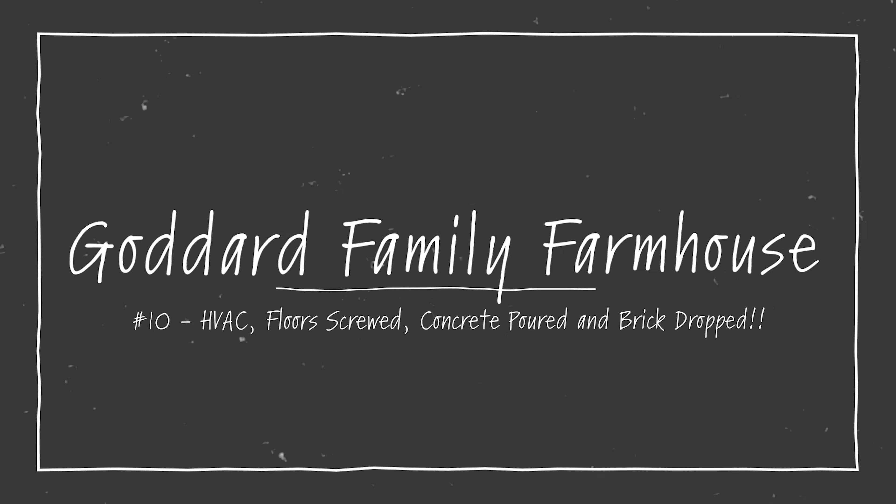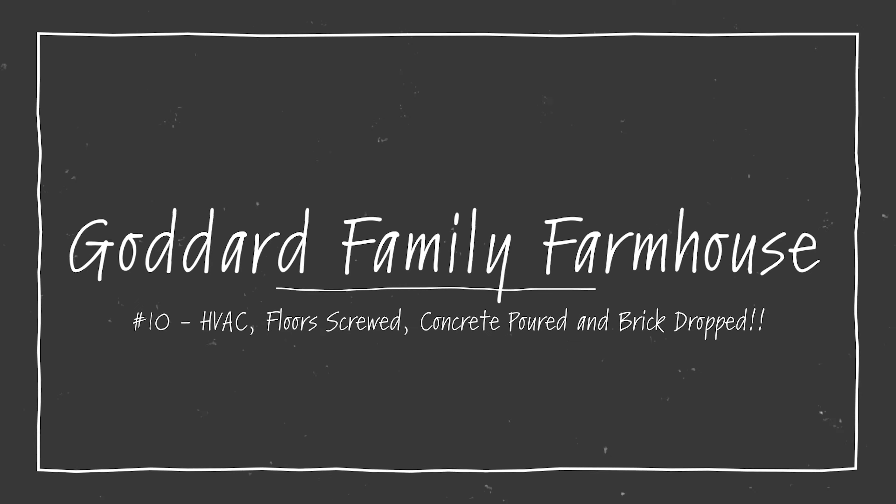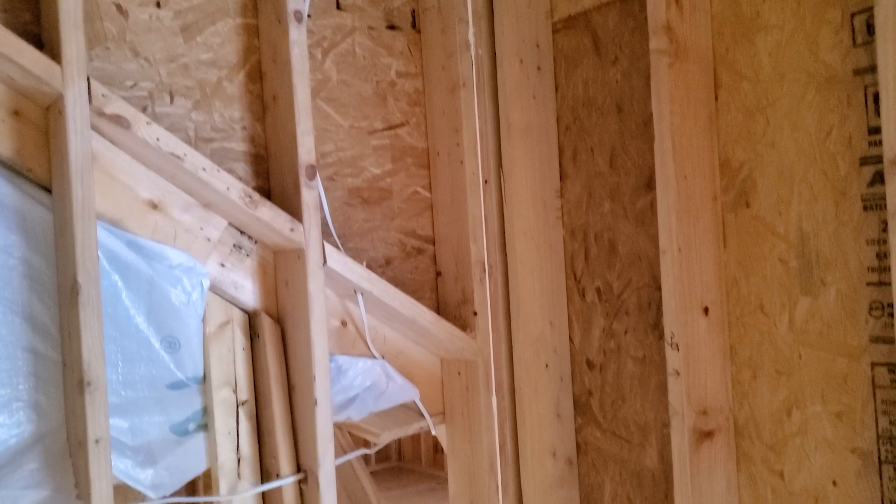Hey everybody, welcome to episode 10 of Goddard Family Farmhouse. This is Shane Goddard. This is a story of us building our home on five acres just outside Nashville, Tennessee.